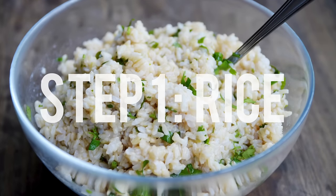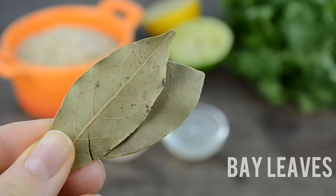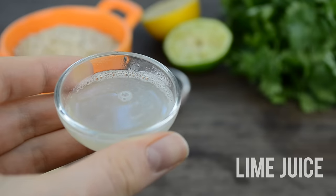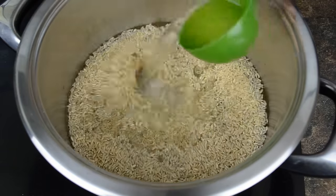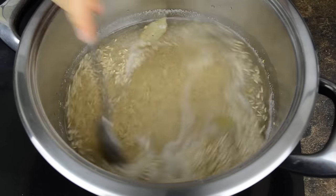Let's get started. Step number one is to prepare the cilantro lime rice. You will need rice — I'm using brown rice today — bay leaves, sea salt, cilantro, lemon juice, and lime juice. Cook the rice according to the instructions on the package. Before the water starts to boil, add the bay leaves and salt. Since brown rice takes about 40 minutes to cook, we're going to prepare the beans and veggies while we wait.